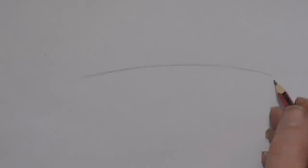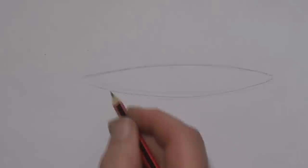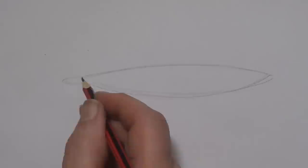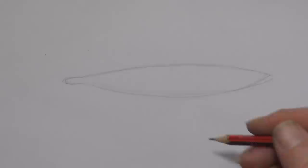Next we're going to put a bracket going this way. It's got more of a curve to it than the top one. And here's like the letter U, stretched out a bit on its side. Now, very gently, up here we're going to do the letter V, but at a slight angle like that.